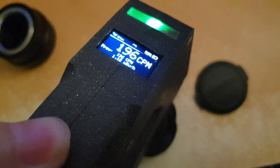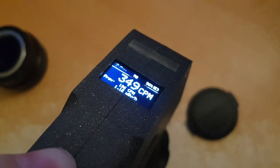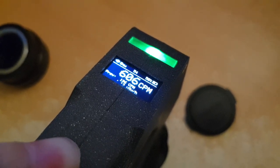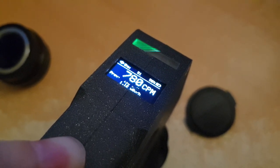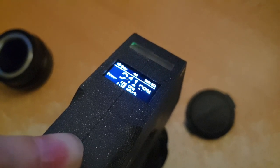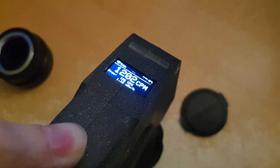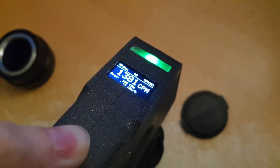Quite a bit, doesn't it? Let's wait until it completely fills up and see the value that we get — should be something quite high. That thing is loud. This might be one of the most radioactive items I've measured yet, honestly. The uranium glass that I have doesn't even closely match this.